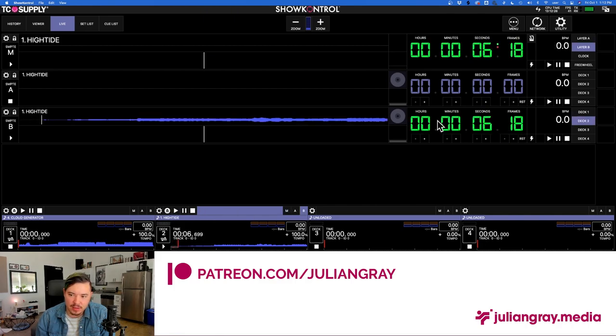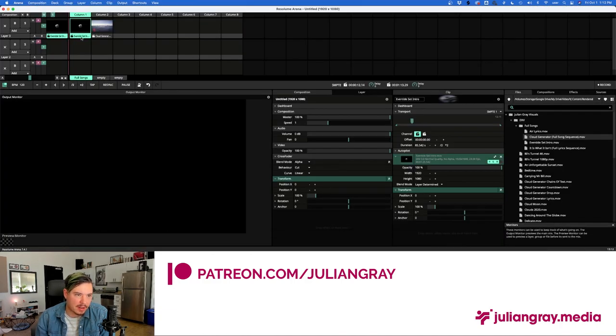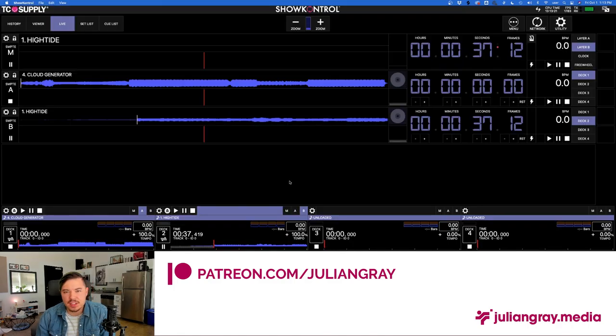Assuming everything is set up properly, if I play High Tide it's going to send the appropriate SMPTE data to Resolume and we'll have a perfectly synced visual. If we press play on High Tide and press Master SMPTE, it maps High Tide to either Channel B or A depending on what's playing. If you have a VJ and DJ duo with one at front of house, this is as far as you need to go basically — when a song is loaded and playing, the VJ can load it into the unloaded SMPTE channel, prime it, and trigger Layer A at the right time while also grabbing the corresponding clip in Resolume.